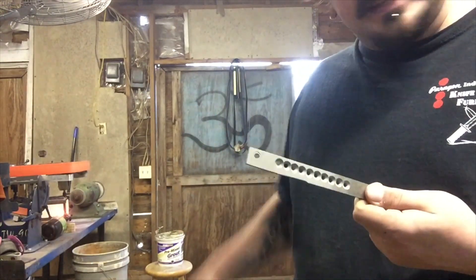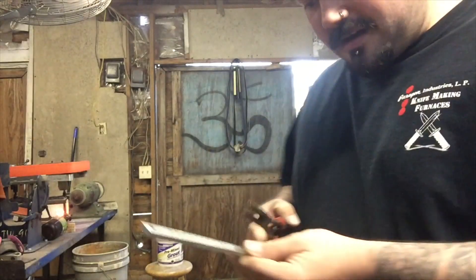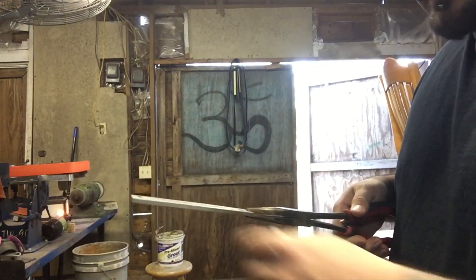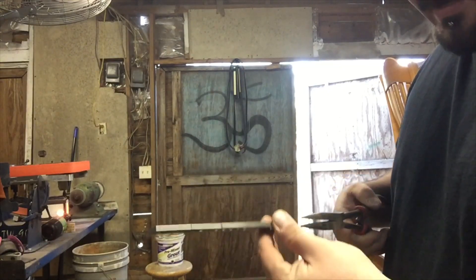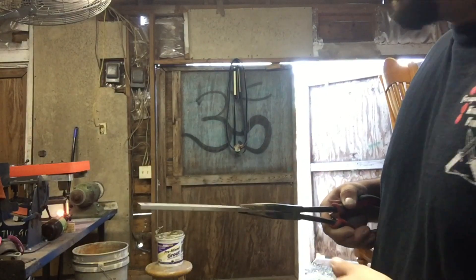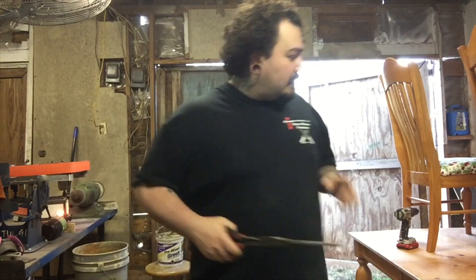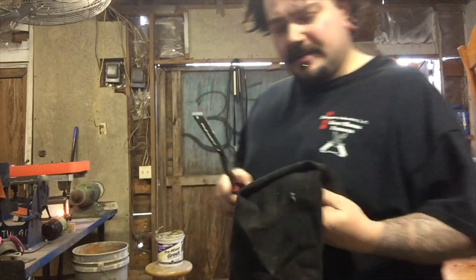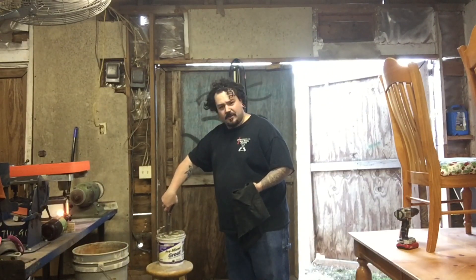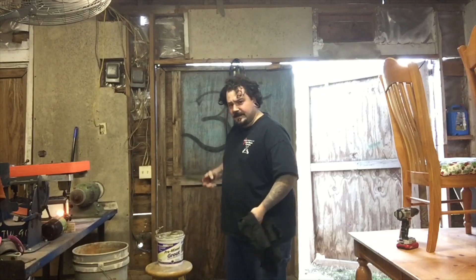We're going to stick this piece in the forge and let it heat up. I'll grab onto the end of it and stick it in, moving it in and out so that it heats up nice and even. I usually do it three to four times to get a nice even blackening on it. Before I put it in the forge, I'll get a cloth of some kind and swirl the piece in the peanut oil a little bit, give it a quick wipe off, and stick it in.